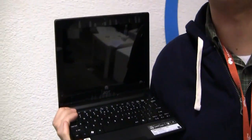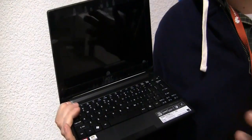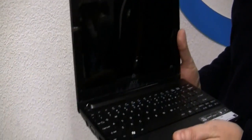Hi guys, Sascha from netbooknews.com. We are over here at the Intel press event and they were just telling us about their new Medfield strategy for tablets and smartphones. So I'm not sure if it's kind of blasphemy when I'm showing up with a new Acer Aspire 1522 based on the AMD C50 — the same processor that we already saw on the Toshiba MB520D that we just reviewed a couple of days ago.